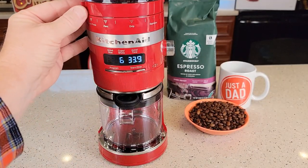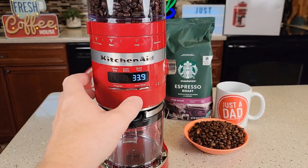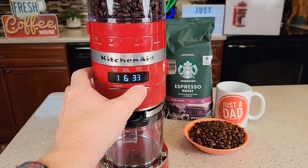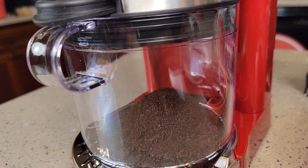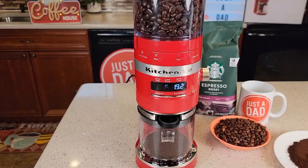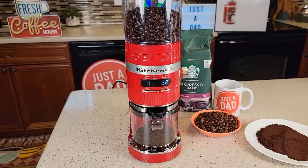Let's put this back in and do a coarse grind — all the way coarse, setting it to 1. Let's do six cups again. I just can't stress enough how quiet this coffee grinder is.